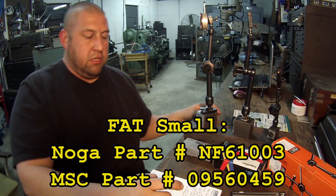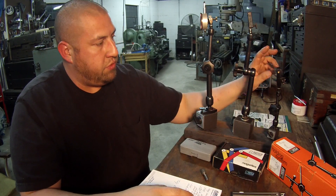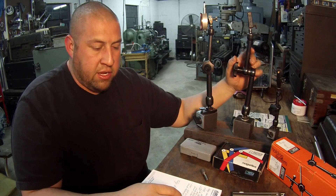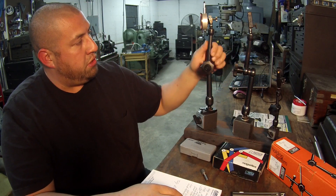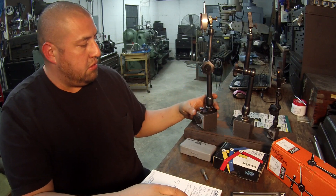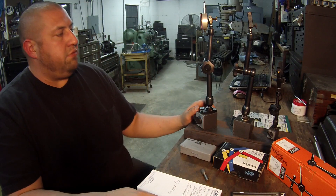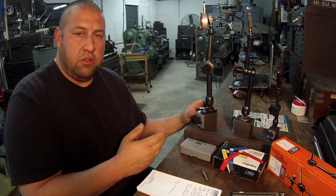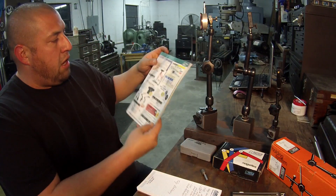The middle one — same height but with top fine adjust (FAT, Fine Adjust Top) — has the part number MG61003. The small one is also a fine adjust top and its part number is NF61003. Current MSC prices: the small one is around $107, the top fine adjust mid-size is around $169, and the bottom fine adjust is about $180.